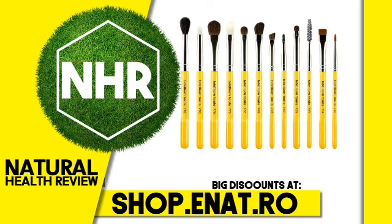100% Cruelty-Free Professional Eco-Friendly Makeup Brush. All sustainable bamboo handles, all vegan soft synthetic bristles. Don't let your hands and fingers get in the way of achieving precise application. The bent eyeliner lines your eyelashes flawlessly.